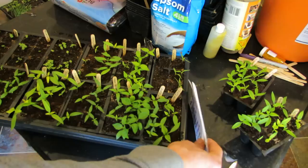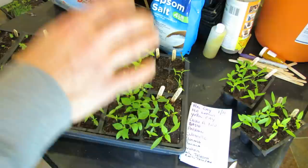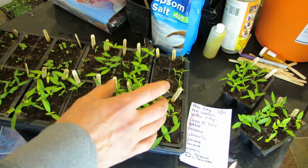I do keep a list so that if I ever — and I've done it before — knocked out the sticks in here, I have an order so I can figure out what's what. Three weeks into growing, I've done videos on planting, feeding, and all that kind of stuff.